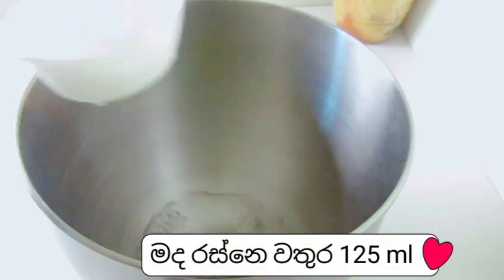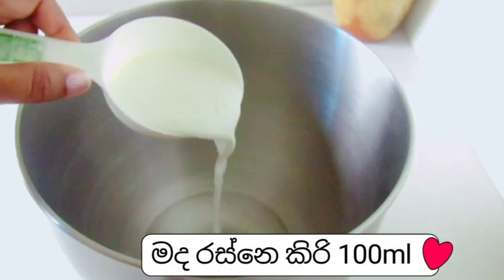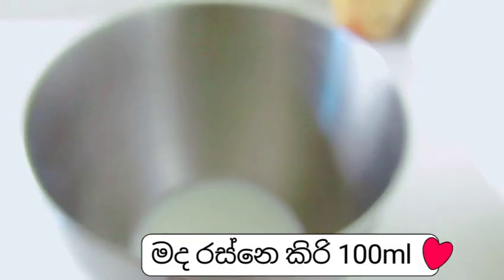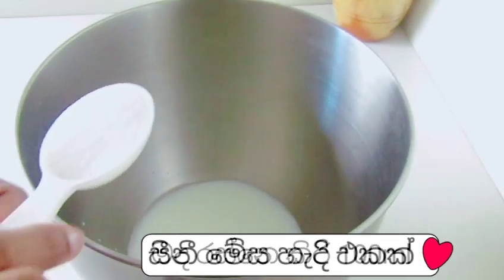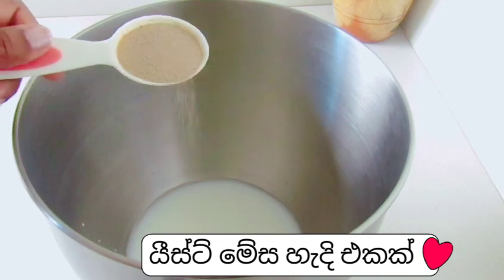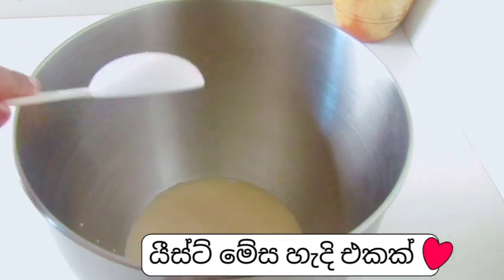These are the ingredients of the rice. We will take 1L of the rice. Then use the 1L of the rice. The rice is the 1L of the rice.